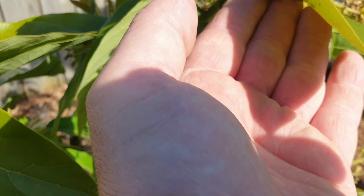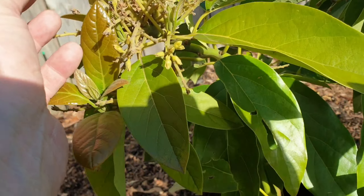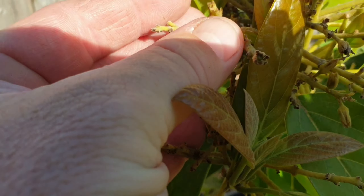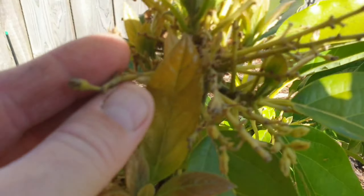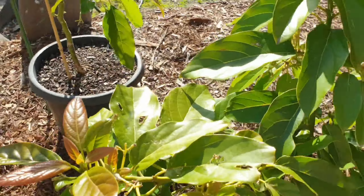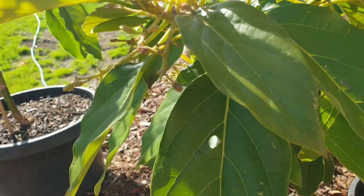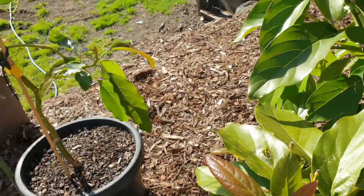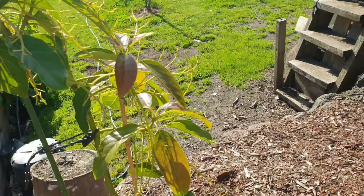When the fruit gets to half this size, it can still decide to drop fruit as well. I just thought I'd do a quick video on that because people get really excited when they see their first little tiny fruitlets, but that doesn't mean it's a germinated fruit.